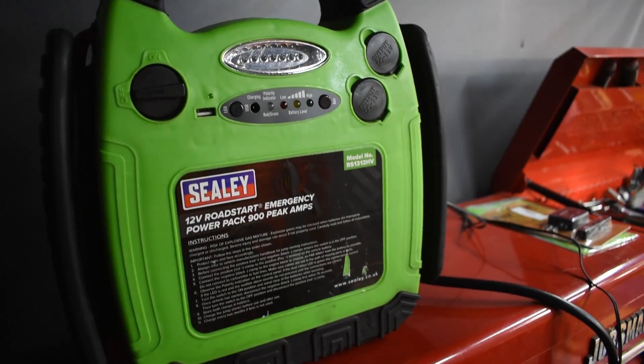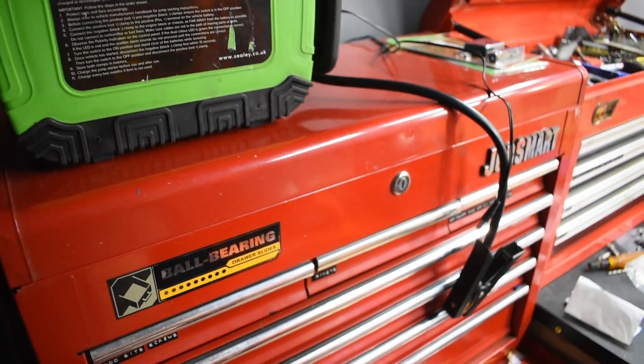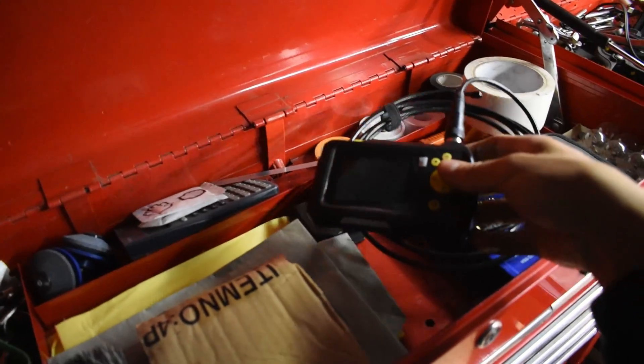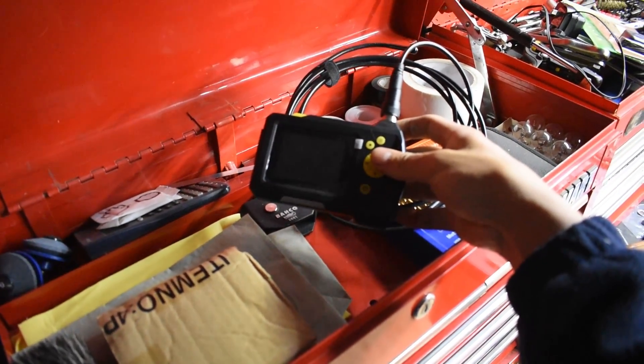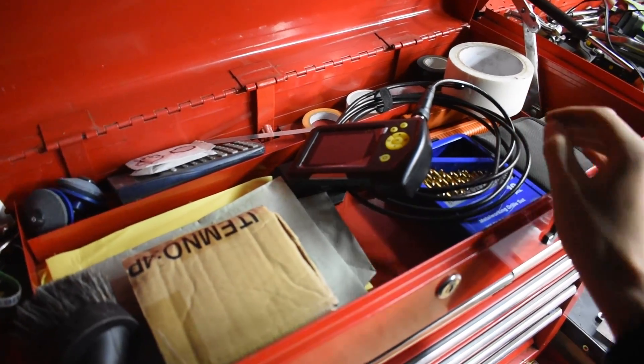It's a bit darker in this corner, but that's the jump pack - used regularly. And then these drawers are full of gaskets. This is an inspection camera, or an endoscope, for looking inside cylinder bores and stuff like that.